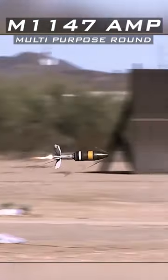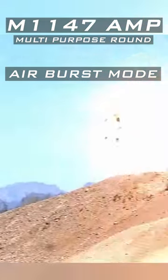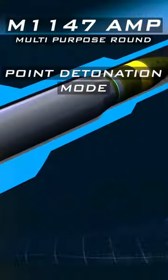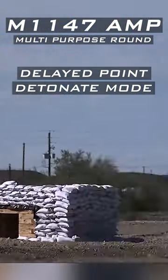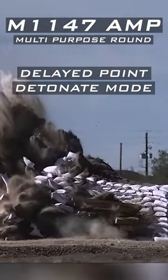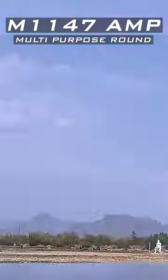The gunner can program the AMP to fire in one of three operational modes: airburst for ATGM teams and anti-personnel engagement, point detonation to engage light armor vehicles and buildings, and delayed point detonation for engaging bunkers and fortifications. The 120mm AMP helps in the reduction of logistics.